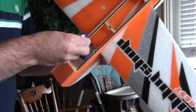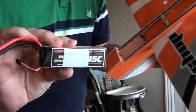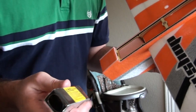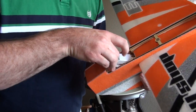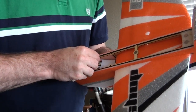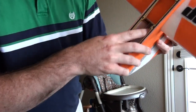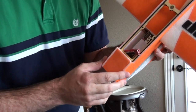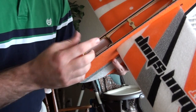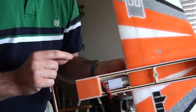I also have a Thunder Power 1800 milliamp 45C battery — even larger than what they really recommend. I looked at the measurements and it's actually shorter than the Sky Lipo but a little bit thicker. With the wires facing forward, it will fit underneath the wing with not too much pushing. It slides back and fits underneath the wing pretty much perfectly — there's just a millimeter gap between the battery and the wing. It's a little tricky to pull out but not that hard. So even an 1800 milliamp 45C Thunder Power will fit.